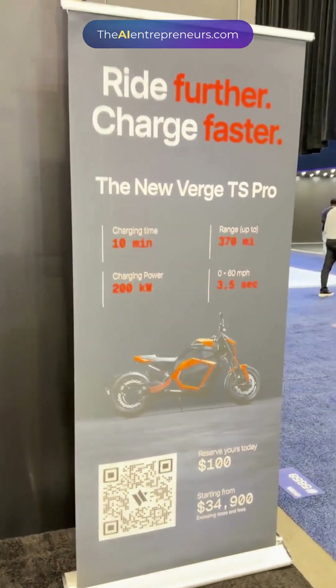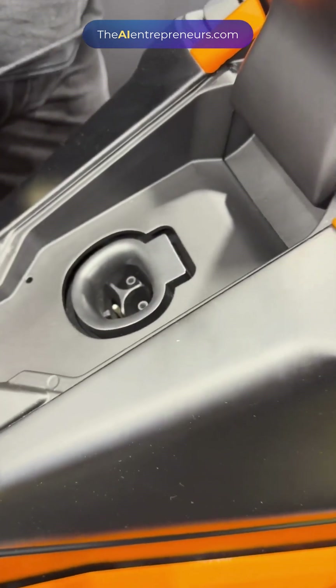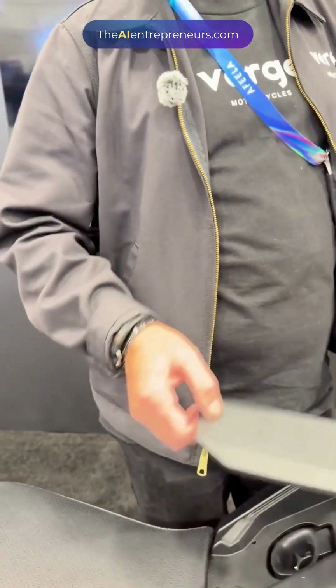One of the other benefits is how you charge it. This is the NACS charging port — exactly the same as Tesla. So you can go to a Level 3 charging station, and that's where you get the 10-minute charging.